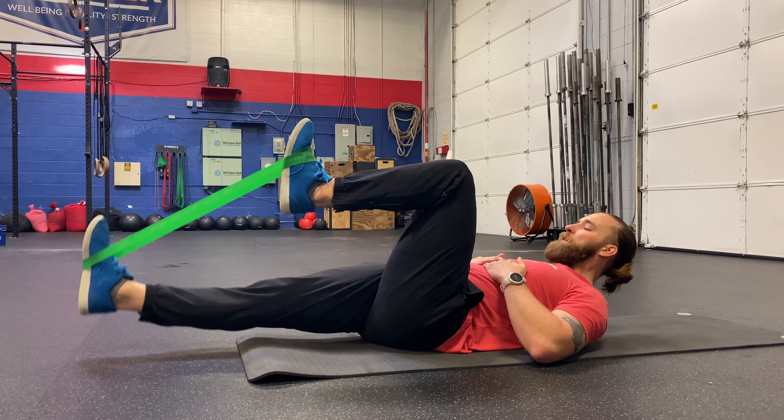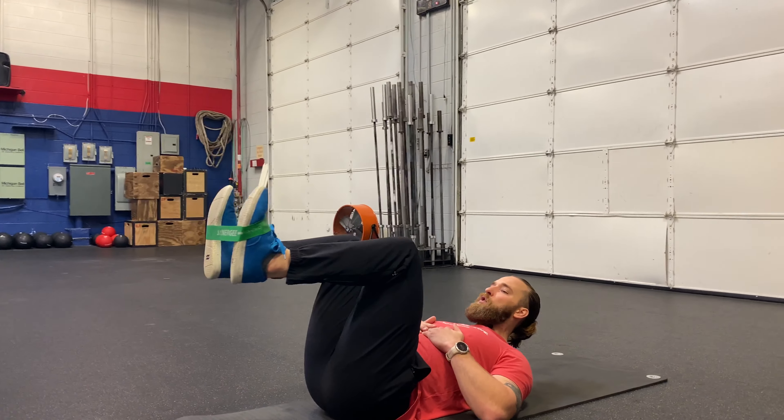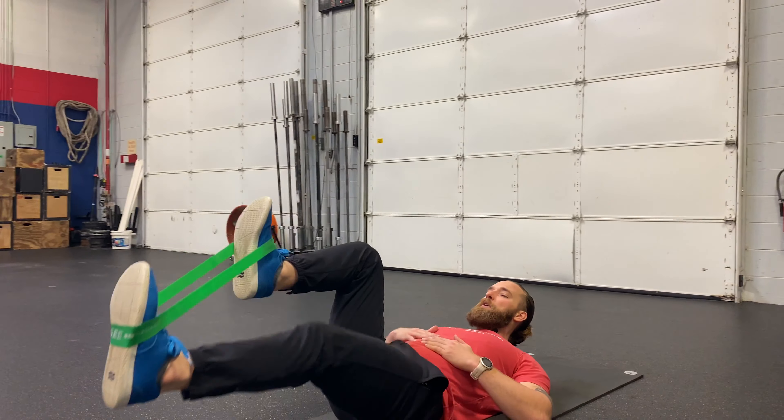Then I'm just going to drive one foot away from me, squeezing my butt cheek to drive my heel straight forward. Control back up, then my other leg will go.